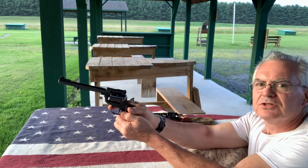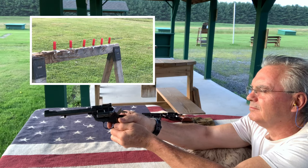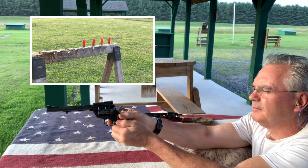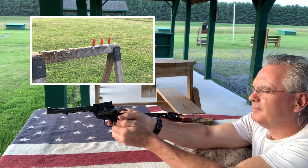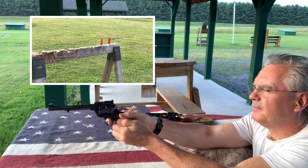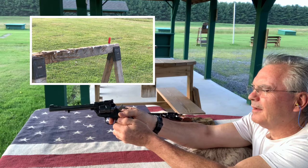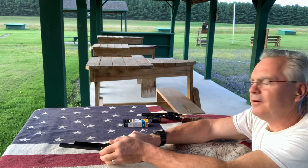Let's see if I can hit any of these. There's one, there's two, there's three, there's four, there's five, and six. Alright, no misses on that one. I like that.